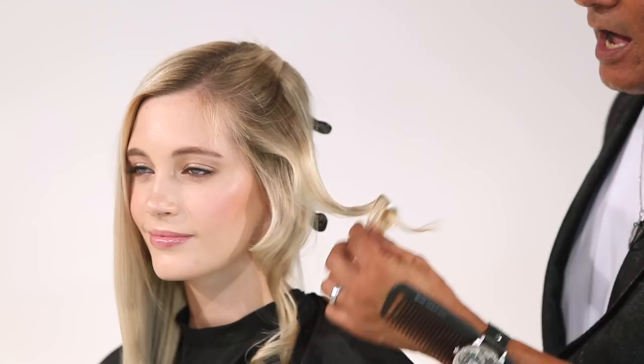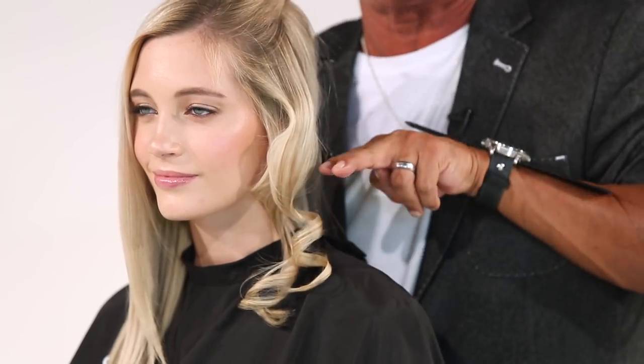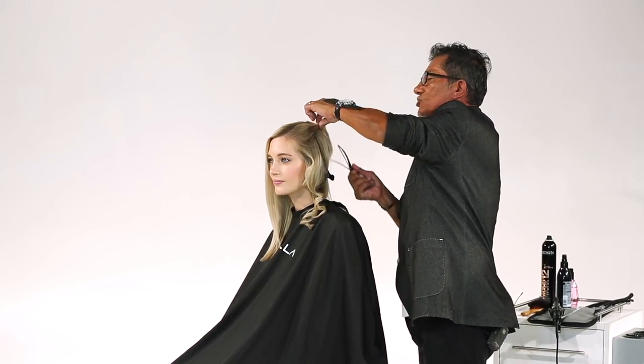The idea behind a figure eight curl is that you're getting an S pattern up into the top and you're getting a spiral wrap down below — that's the difference. So I'm not looking for an intense amount of volume up into the top area. Let's try it again.